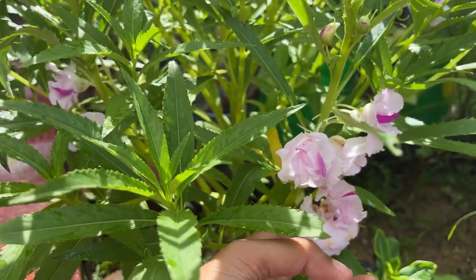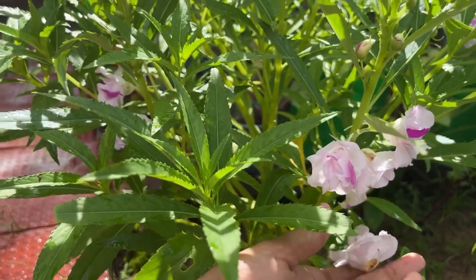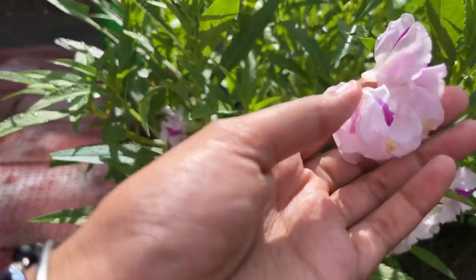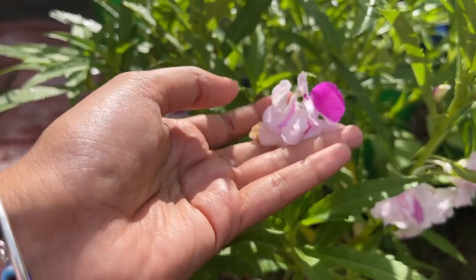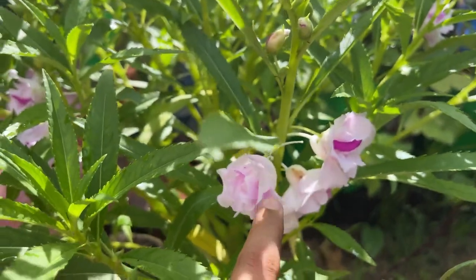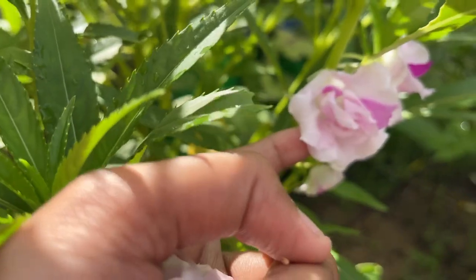One of the trees that I bought has come to a bit of color. This color is 2 in 1. I am very much excited for this because I have not seen this 2 in 1 color before. So you can see that this is a 2 in 1 color. These are all double petals and these are all 2 in 1 colors.